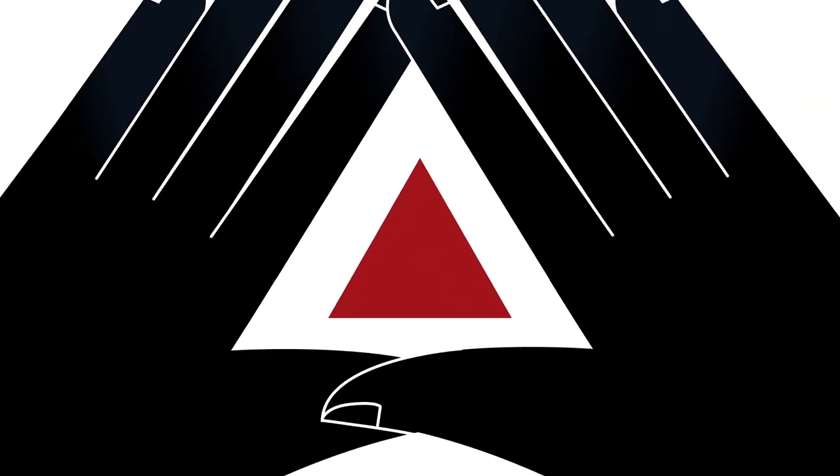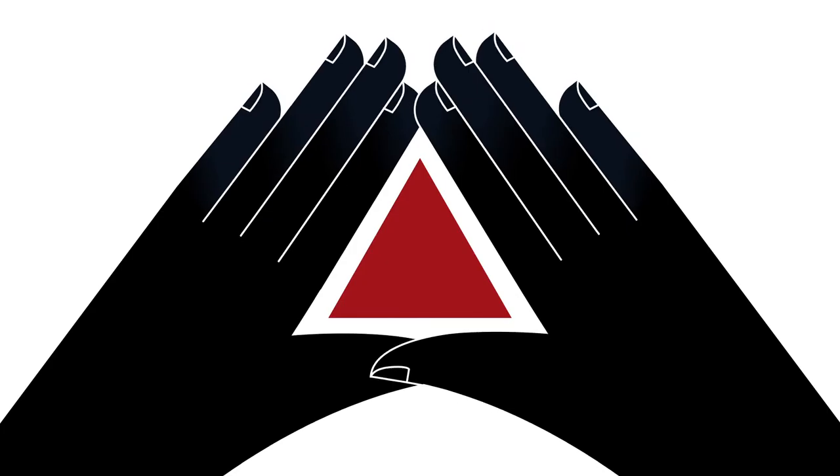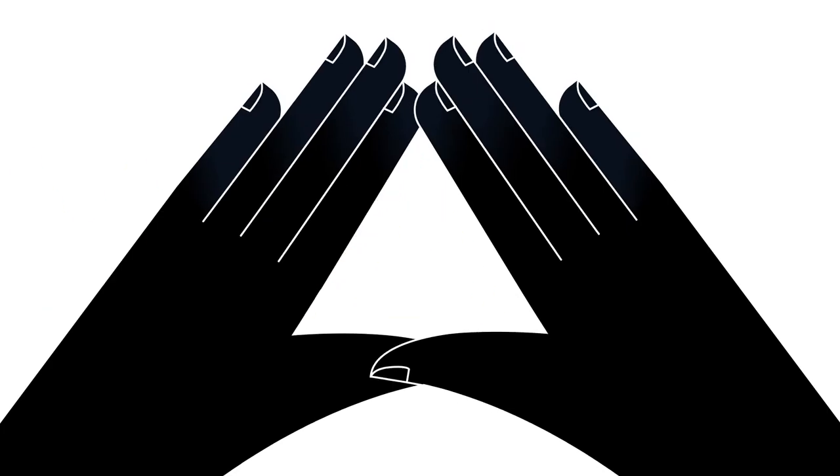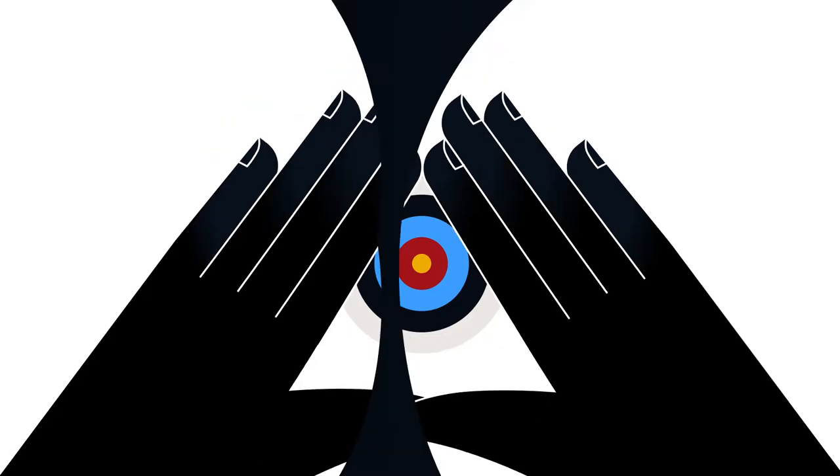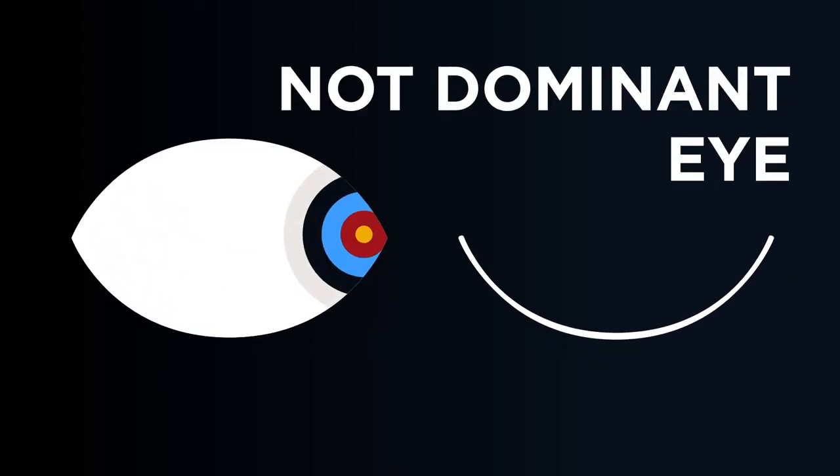Form this shape with your hands and extend your arms fully out in front of you. With both eyes open, put your target in the center. Now close each eye one at a time and observe whether the target is still in the center.